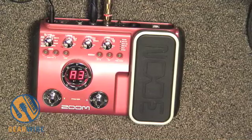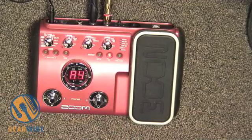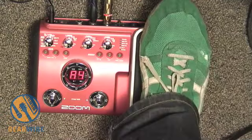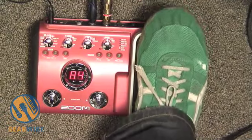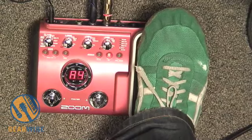We've also got an auto line here. The next patch, A4, has basically the best patch name — it just says 'Yes' with an exclamation point. There's also a little delay on this one — you control the delay volume with the pedal in this patch. This is a noisy pedal.